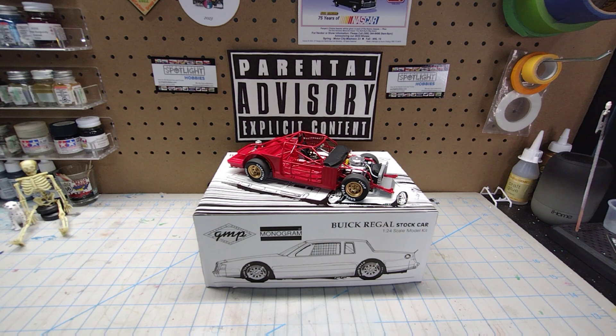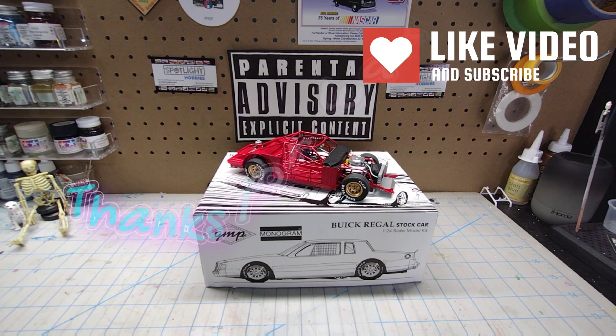So anyway guys, tell me what you think down in the comment section. How do you like it? Did I do a good job? What do you think? Let me know. That's all I got — thanks for watching.